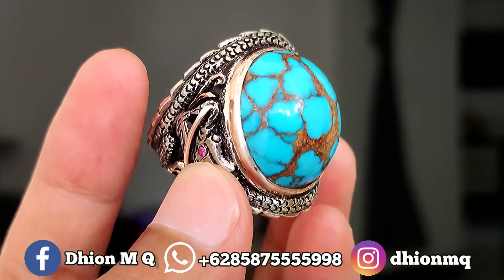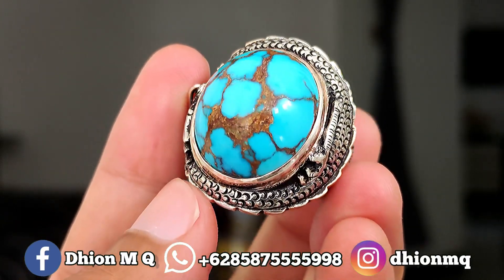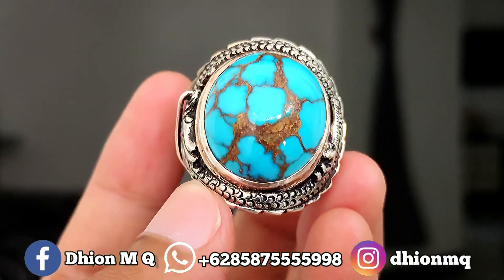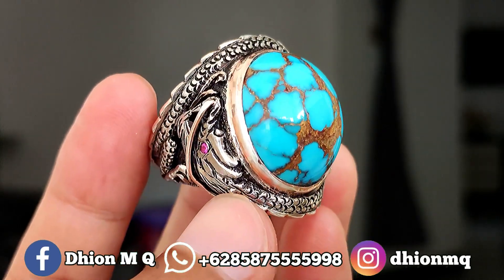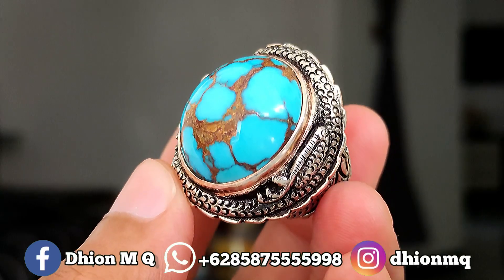Kemudian untuk kategori warnanya ini sangat ajib sekali. Warnanya masuk ke biru, birunya biru fosfor atau biru fancy. Ini terang, sangat terang sekali, tidak pucat birunya, sangat istimewa sekali.